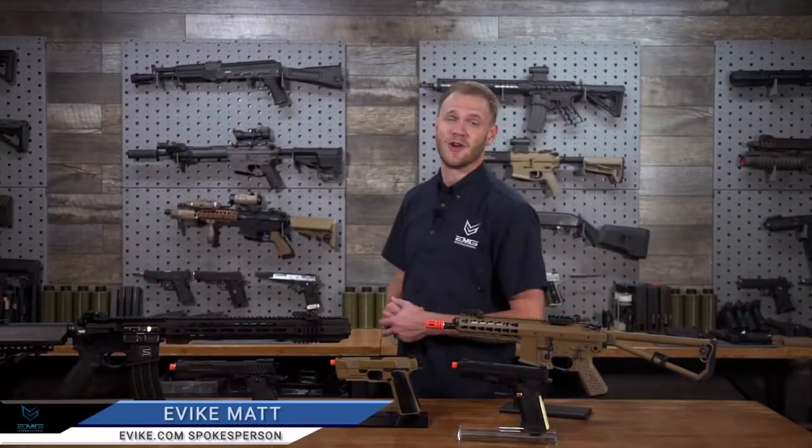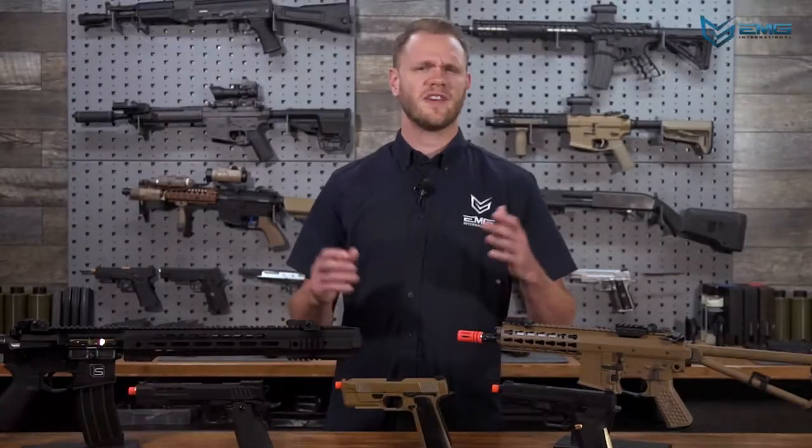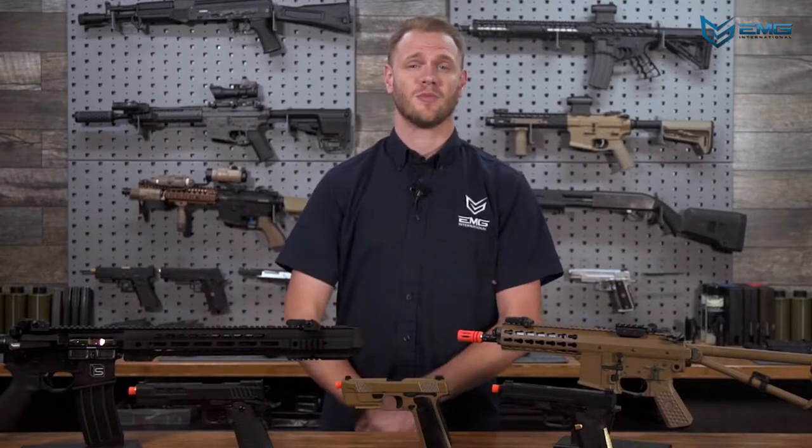Welcome to your EMG video instruction manual for gas blowback products. This video covers basic operating procedures, safety precautions, and some helpful tips for getting the most out of your product. For specific features and functions unique to your model, please refer to the video with the same title as your product's name.